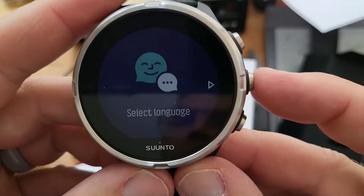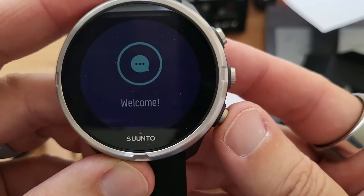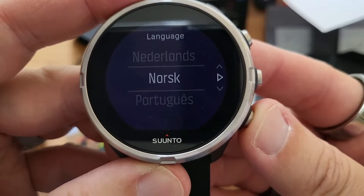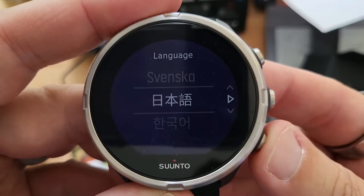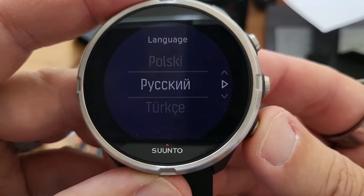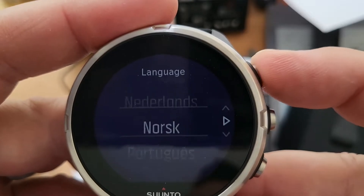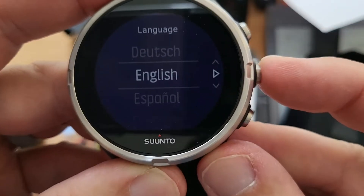Select a language — English. Let's see what languages they have: Spanish, French, Italian, Netherlands, Norsk, Portuguese, Finnish, Russian, Turkish, and more. So you can hear the vibration motor — that's nice. We'll choose English.